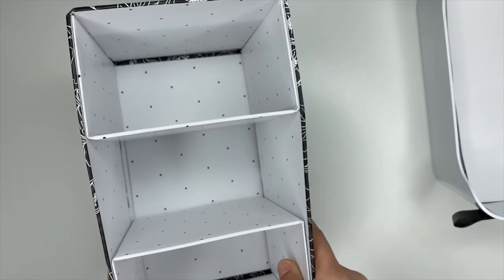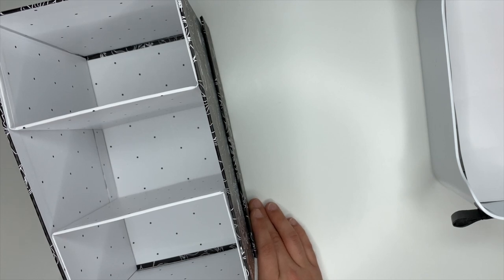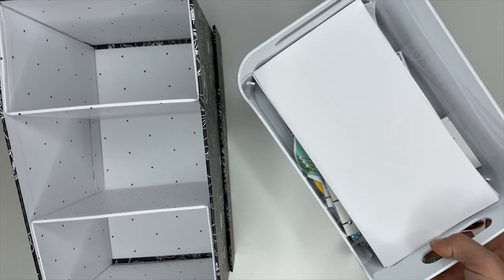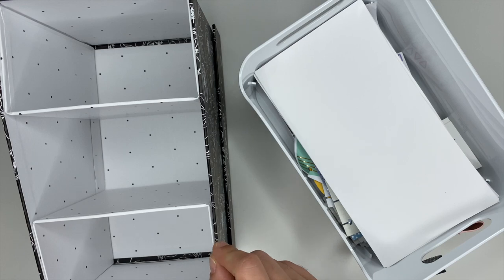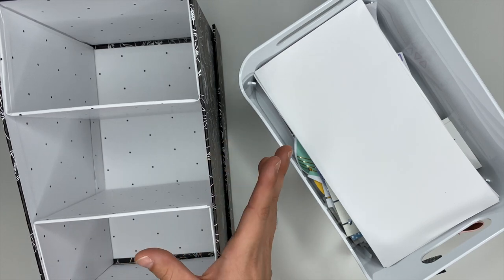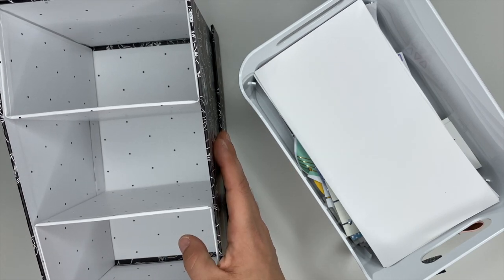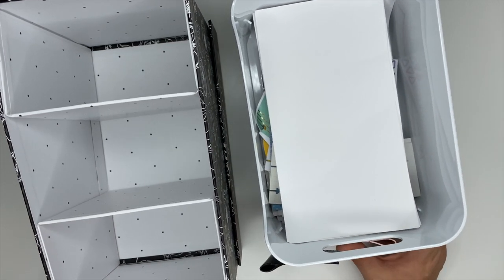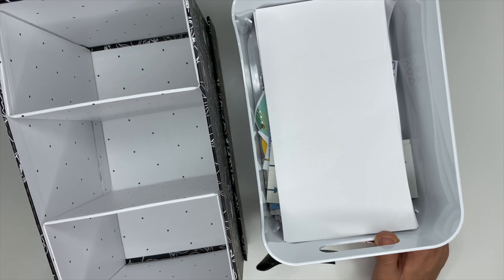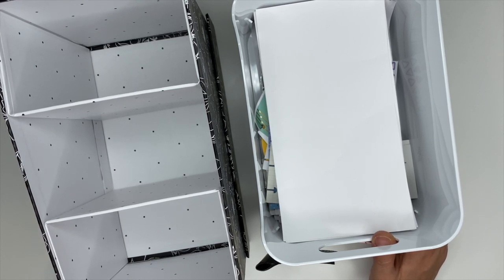Those are my favorite sticker storage ideas. If you have any ideas you love, please share them in the comments so we can give each other more inspiration. I love sticker boxes, baskets, and wire crates. Also, if you're a Rae Dunn fan, she has cute little baskets that hold Happy Planner stickers too. Let me know which ideas you love, and if you haven't already, make sure you subscribe. I hope you have an incredible day and I'll see you in the next video.